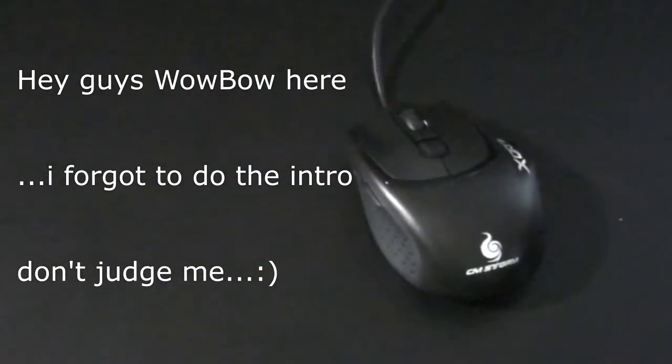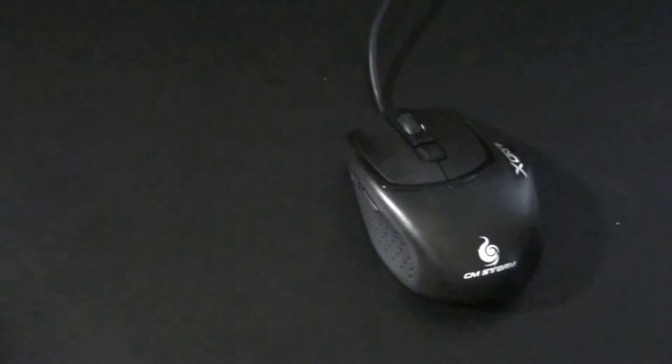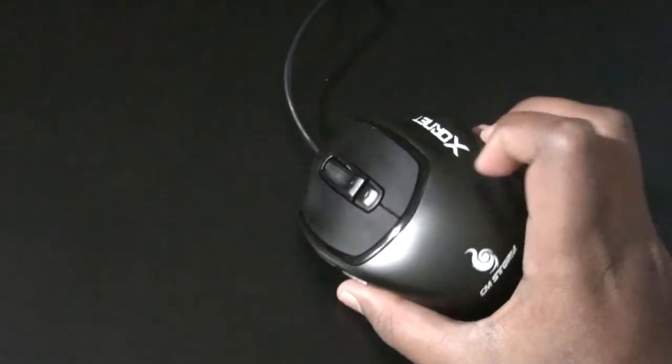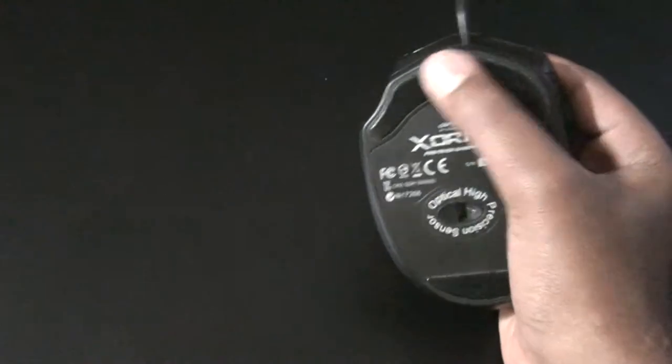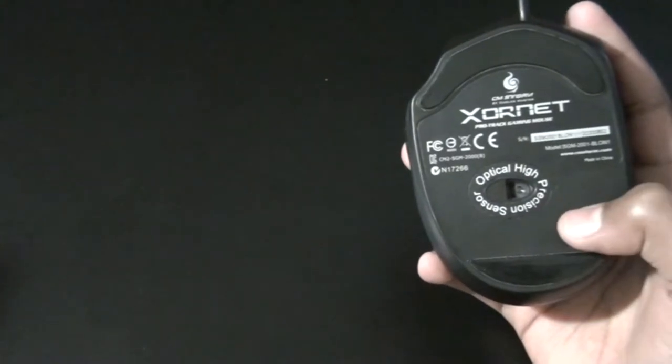The Xornet CM Storm — this mouse is probably the cheapest gaming mouse you'll ever buy. This series is going to cover my gaming setup for 2014, 2015, and so on. For the first look: there are three finger rests, these two buttons and these two buttons, the Xornet and CM Storm branding on the front. On the back we have two additional supports, the optical high-precision sensor, and various specs — made in China.